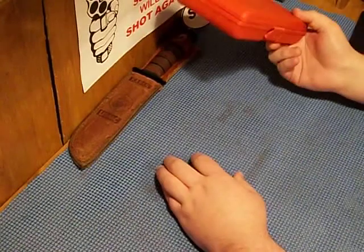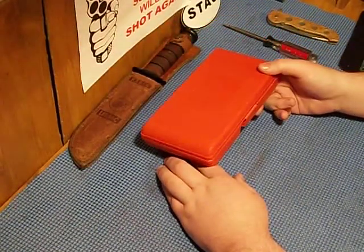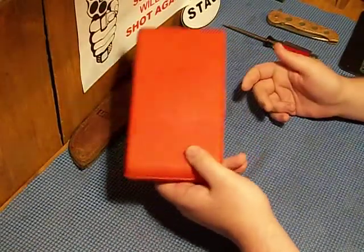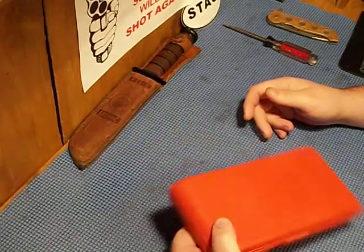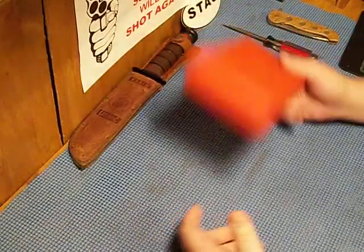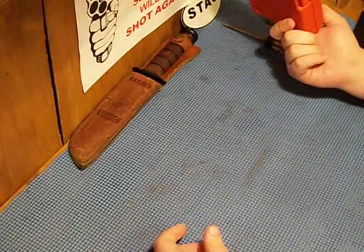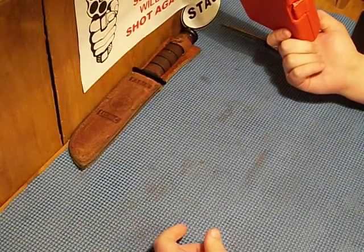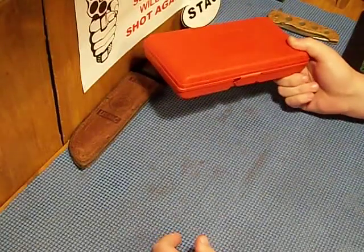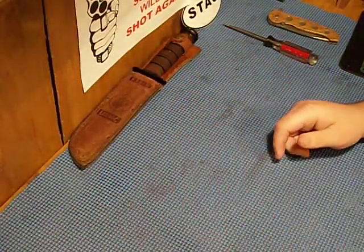Anyway, just giving you a heads up — don't buy this Winchester tool kit from Walmart. Maybe keep it in a truck, but honestly there isn't even a reason to own this. It's generic, it's from China, it's just junk. Thanks guys.